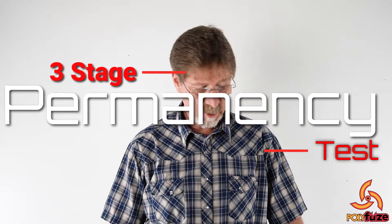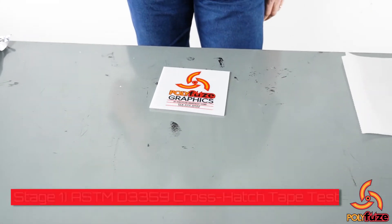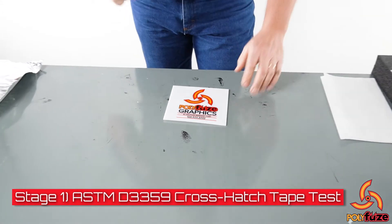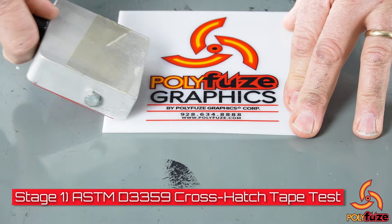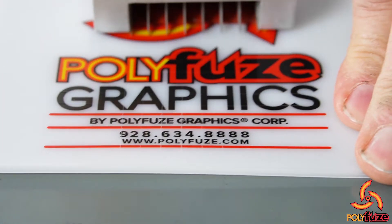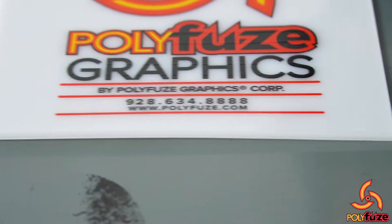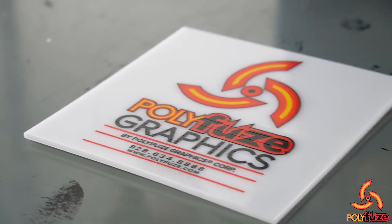I'm going to start with our cross-hatching using our 3000 model cross-hatching tool. We're going to come across here and make some nice scores in there with our cross-hatching tool, and then we're going to use ASTM-3359 tape test.